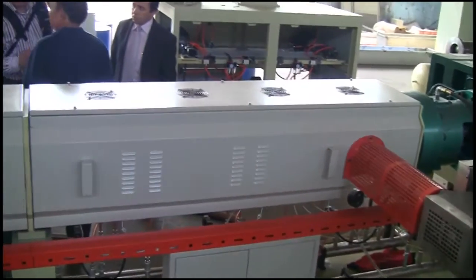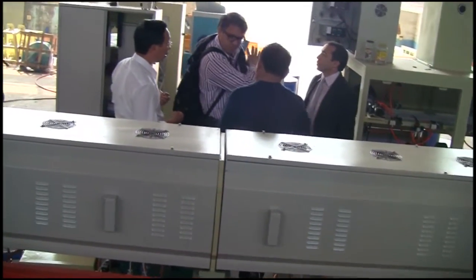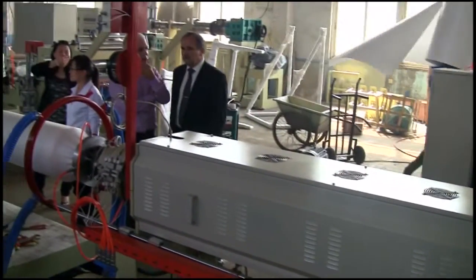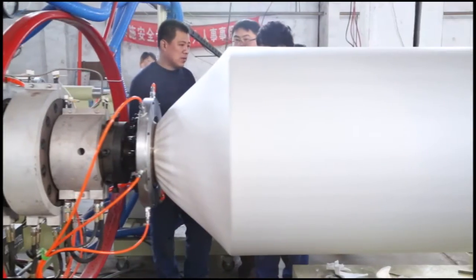In the second extruder, further plastic sizing and mixing with foaming agent takes place. After cooling, the product is extruded from the die, then cooled and conveyed by the shipping and cooling system.